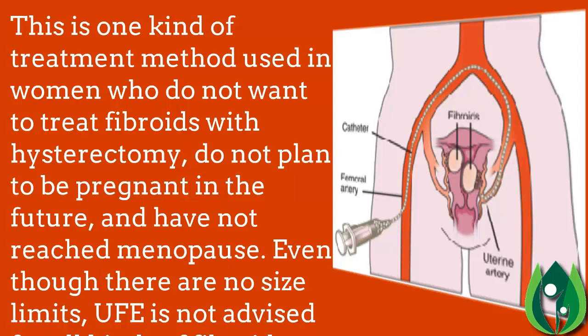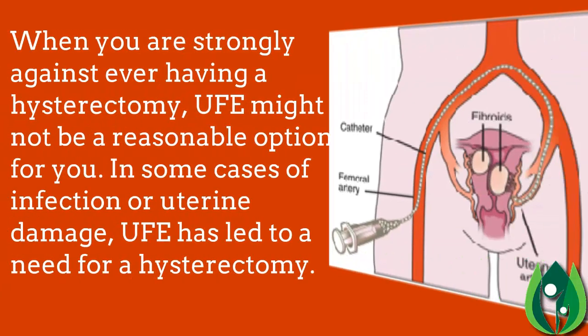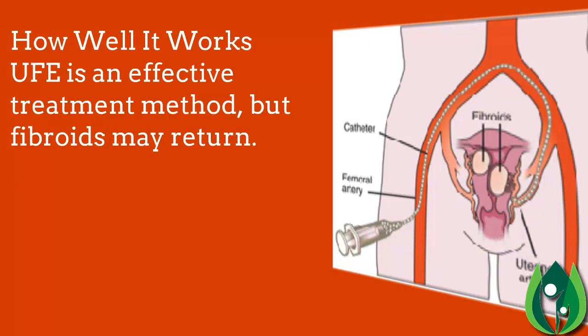UFE is one treatment option for women who do not want to treat fibroids with hysterectomy, do not plan to be pregnant in the future, and have not reached menopause. Although there are no size limits, UFE is not advised for all kinds of fibroids. In some cases of infection or uterine damage, UFE has led to the need for a hysterectomy. UFE is an effective treatment method, but fibroids may return.